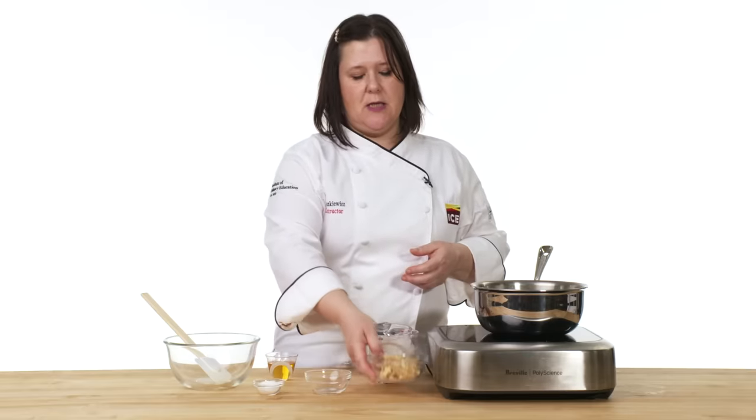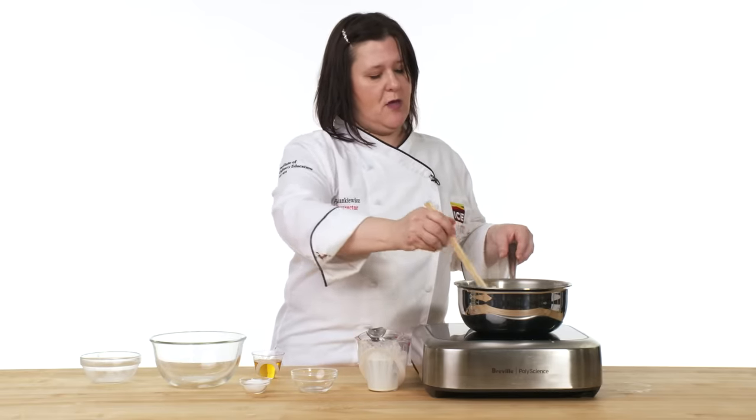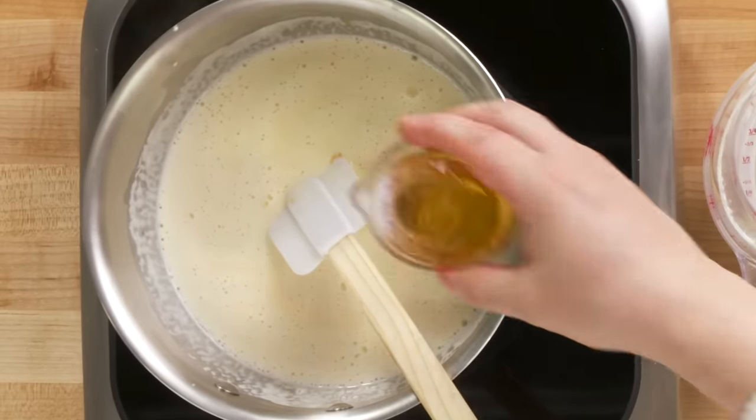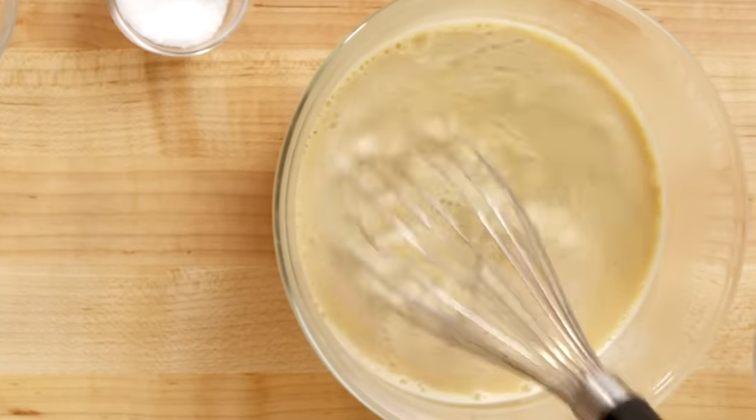The secret ingredient in this recipe is the caramelized white chocolate. I'm just gonna use the residual heat from the cream to melt all that chocolate. And while I do that, I'm gonna add this rum. What goes better on a pie than ice cream? Nothing. We're gonna chill this overnight so we are able to whip it later.